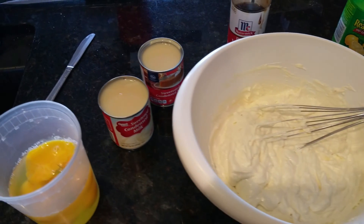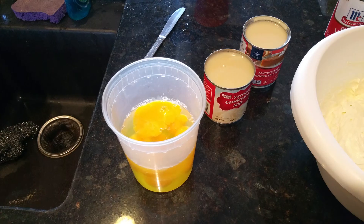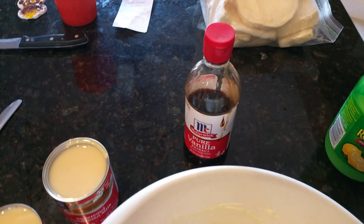We will then add two cans of sweetened condensed milk, nine to ten jumbo eggs, a good splash of vanilla, and a good splash of lemon juice.